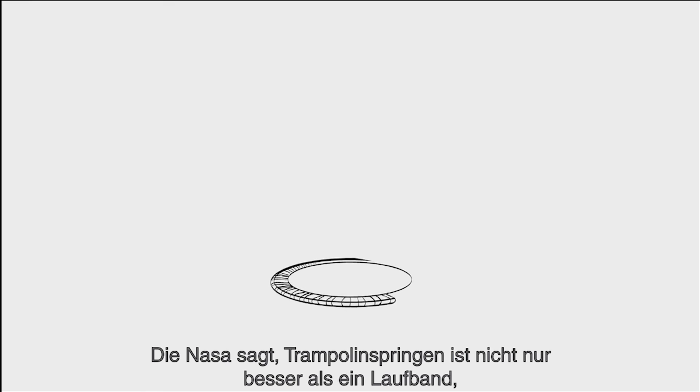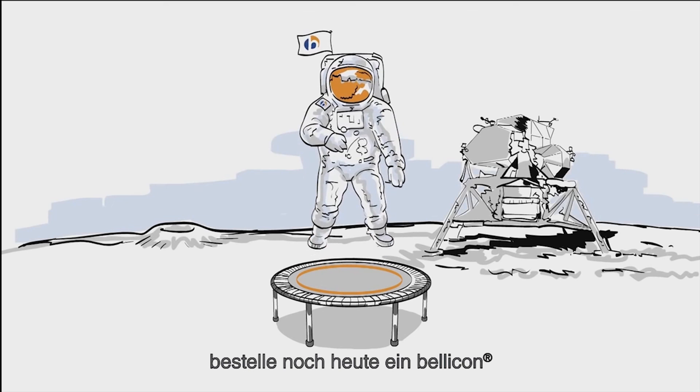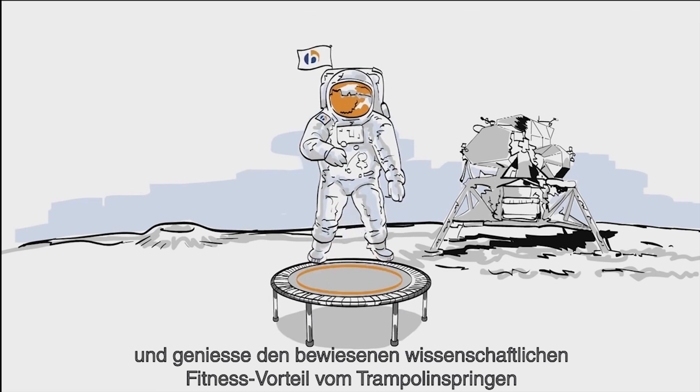NASA says rebounding is not only better than running on a treadmill, but the most effective form of exercising. Order a Bellicon today and enjoy the proven scientific fitness benefits of rebounding.